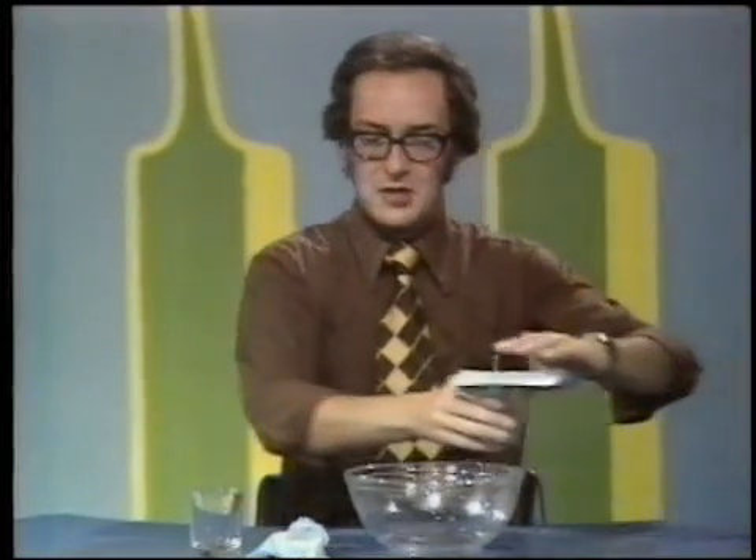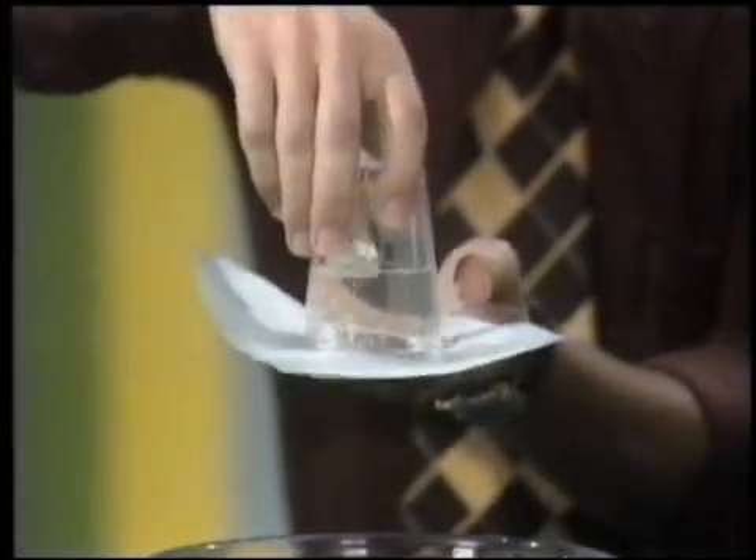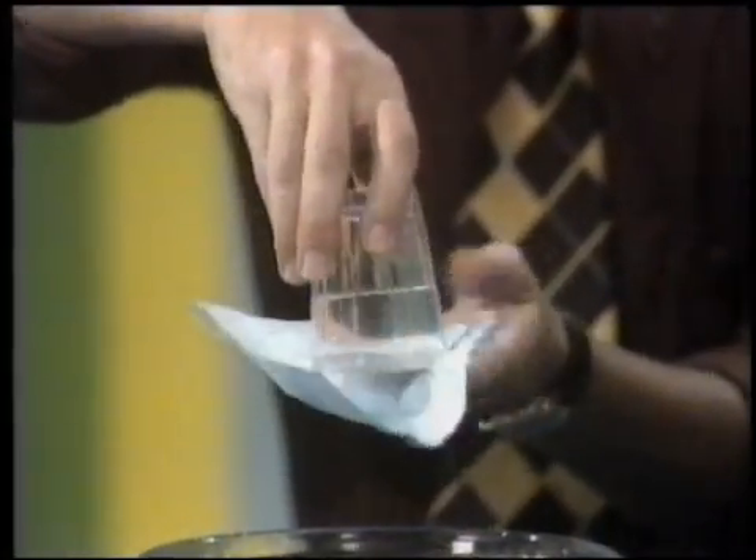So, you mock that one, don't you? Yes, madly. So, how can I tip a glass of water — which that is — upside down without the water coming out, but taking the paper away?